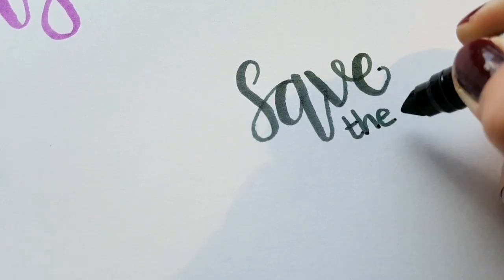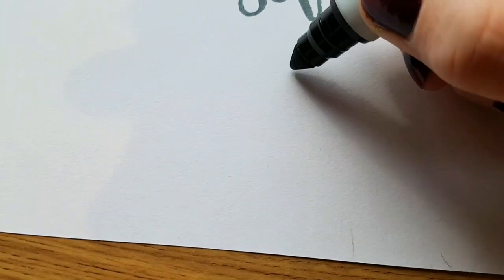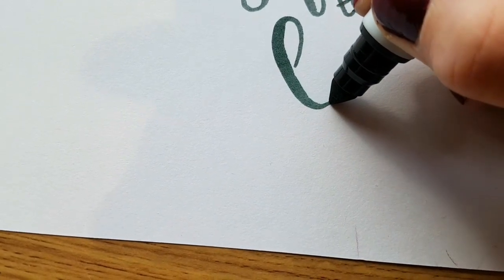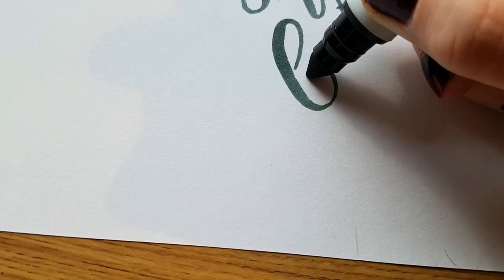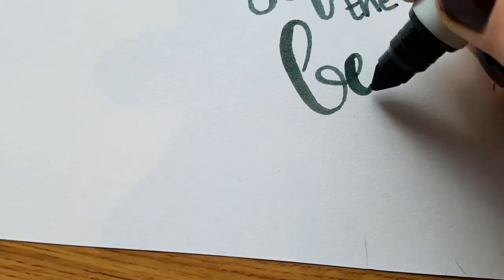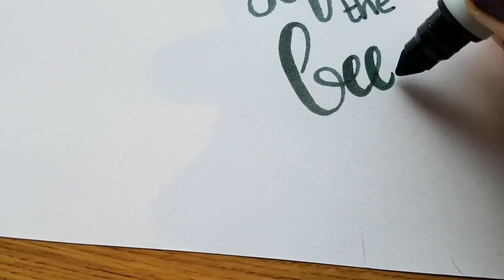You got it guys — save the bees! For you guys that have seen my other videos and social media, you'll know I'm very fond of bees. They are endangered so they do need protecting and looking after.